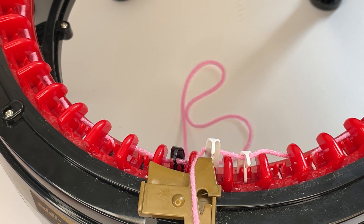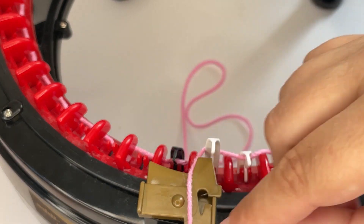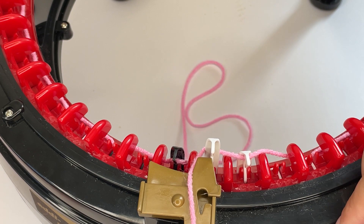If you're not coming behind it, then chances are you've skipped the forward-back movement. If you get to the last needle and you're in front of it, I would suggest going back and checking whether or not you've done it correctly.